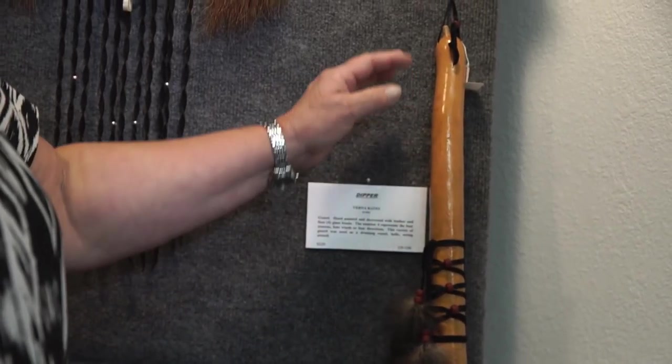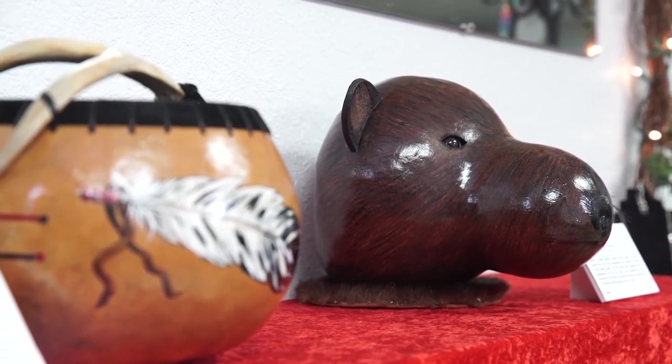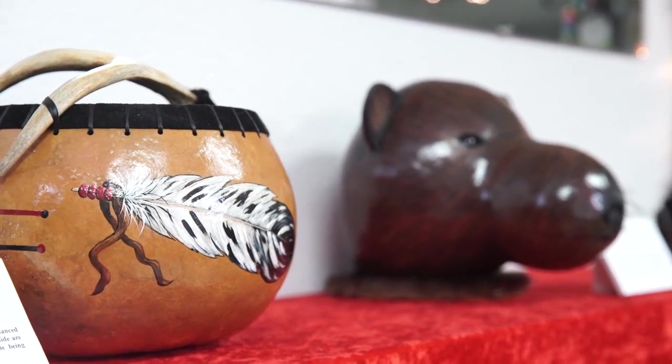I started out with the dipper gourds, and then I added the gourd bowls. Just about six or seven years ago — time gets away from me — I started making the Cherokee masks.